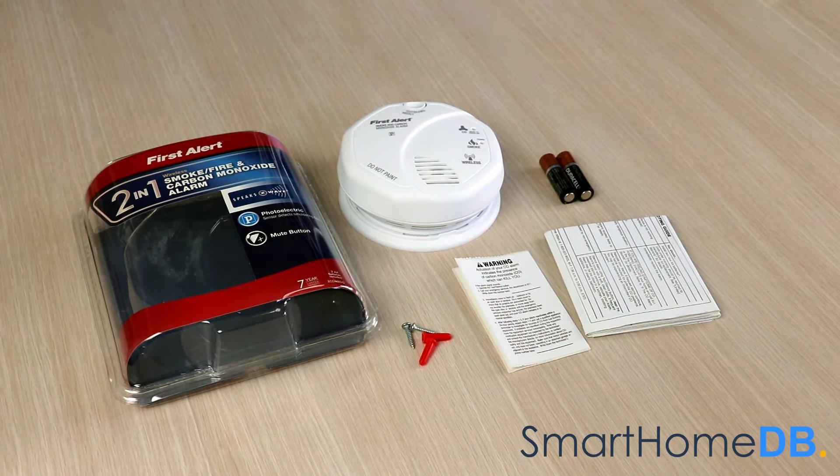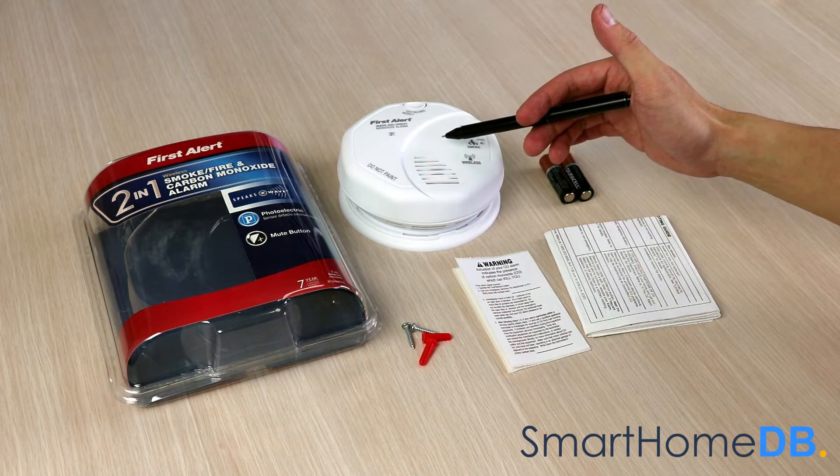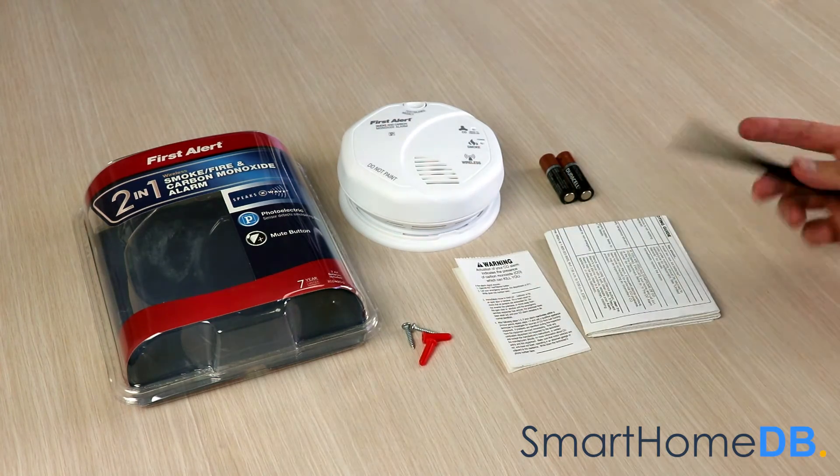When you buy a First Alert Z-Wave smoke, fire and carbon monoxide alarm, the box will contain the following items: the alarm unit itself, two AA batteries, two screws, and a product manual.